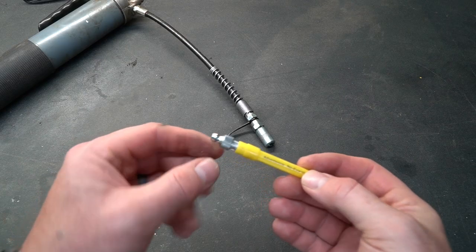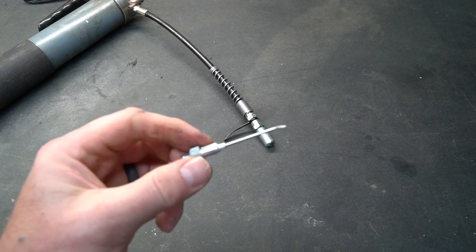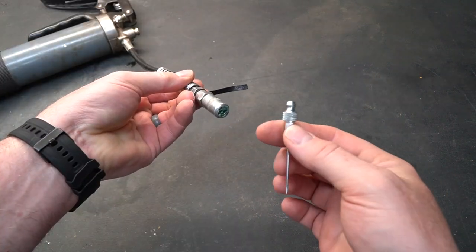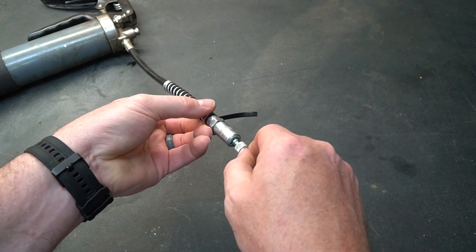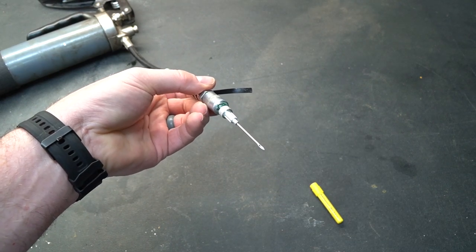This particular injector needle has a zerk fitting built onto the end of it, and it has a long needle very similar to what you would fill up a basketball with. You attach the needle by taking its zerk fitting and shoving it into the grease gun, and just like that, you're ready to grease places that are extremely hard to get to.